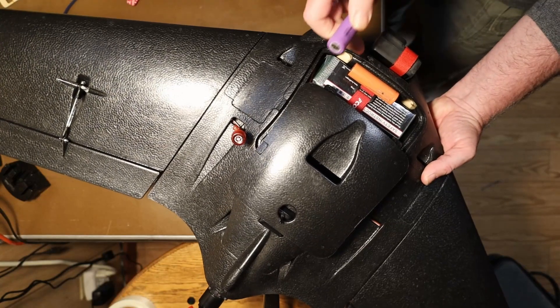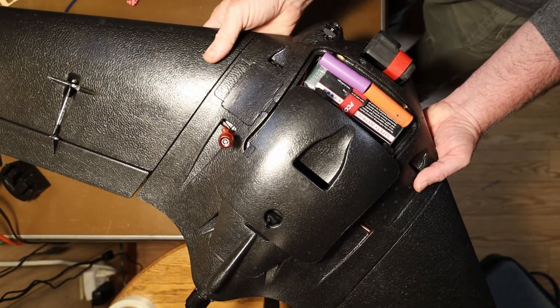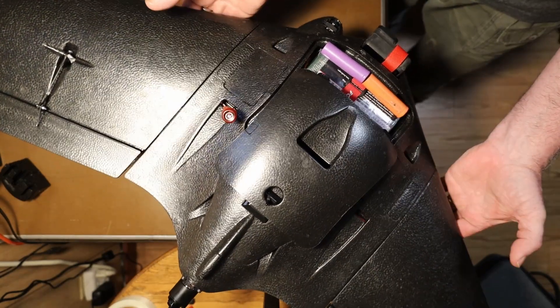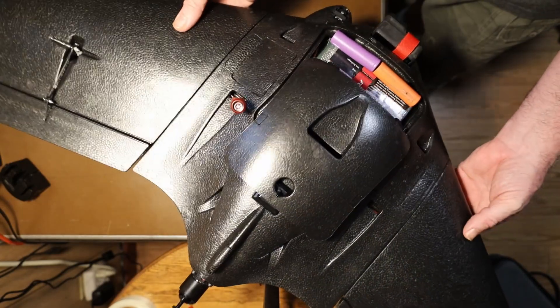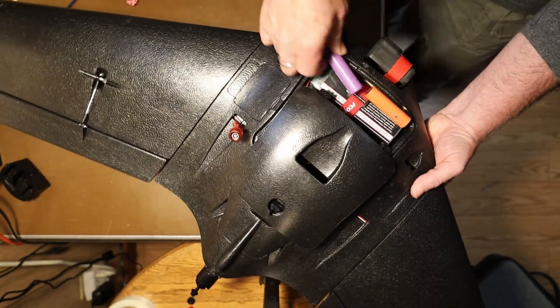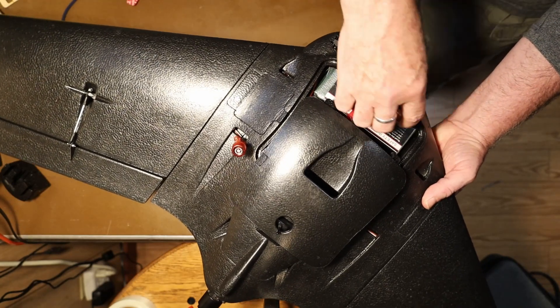I've got another 18650 battery. I'll add that and see what happens. Finding the balance points again and letting it balance — we can see now it's very much front heavy. Having two of these is going to be too much weight, so we're going to have to go somewhere in between.